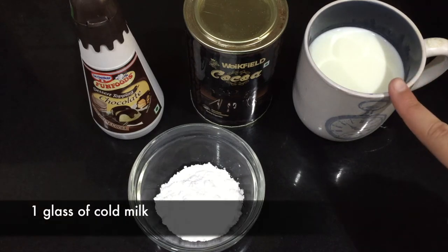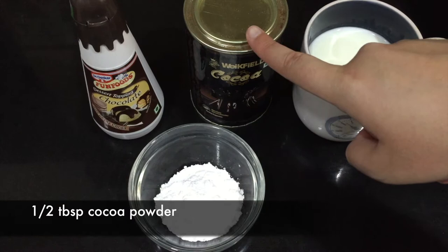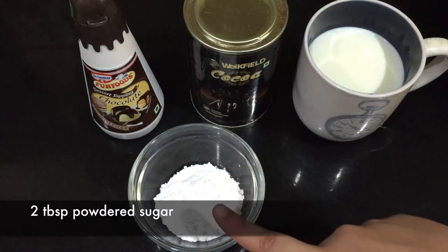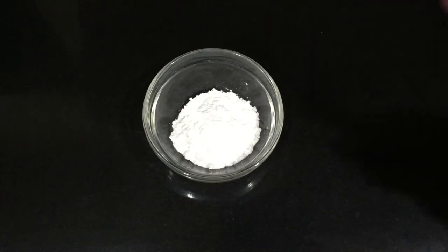For the ingredients, we will be needing one glass of cold milk, half a tablespoon of cocoa powder, chocolate sauce — this is optional, you do not need it — and two tablespoons of powdered sugar.